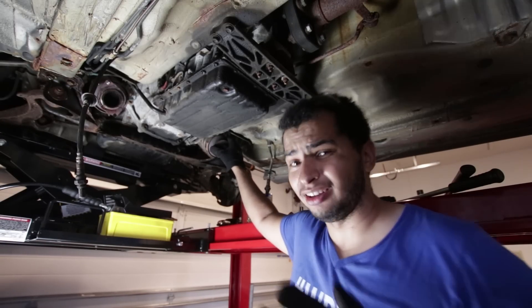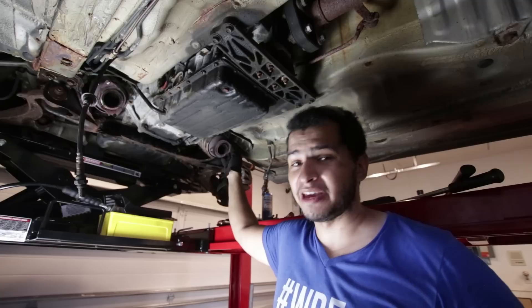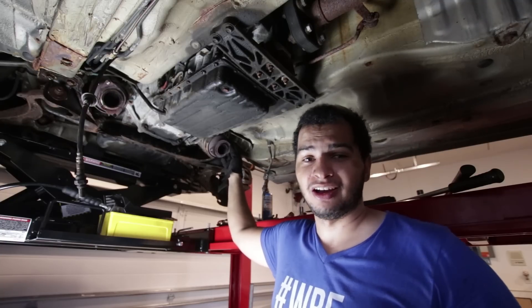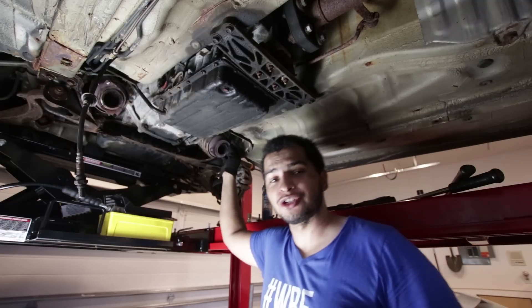I got the exhaust off and it was a lot harder than I thought. Everything here is rusted. Maybe 40% of the bolts made their way out the way they were supposed to. Everything else broke and I had to use a grinder as you just saw.